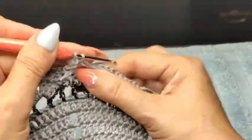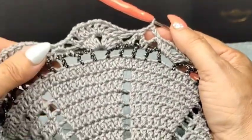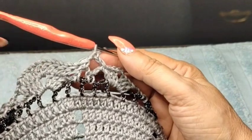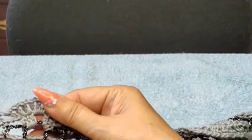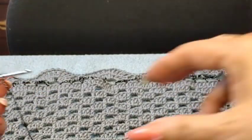Once I finish this row, I'm going to cut my thread — I have one more row left, which is the peacocks with the black at the end. I've pretty much finished doing all of my motives: the 9 double crochet, 1 chain, single in the center, 1 chain, and then the 9 double crochets again. So I'm on the last row with the peacocks.